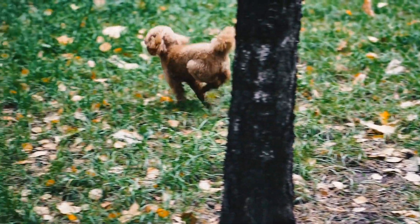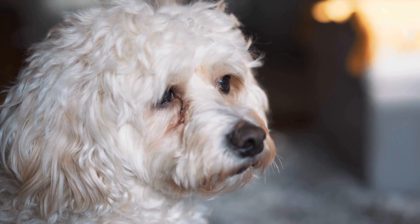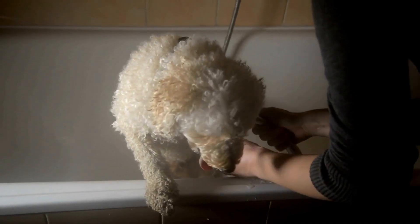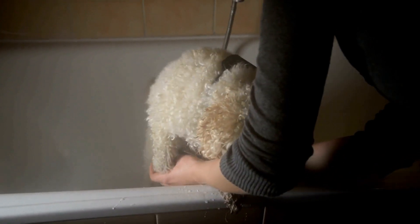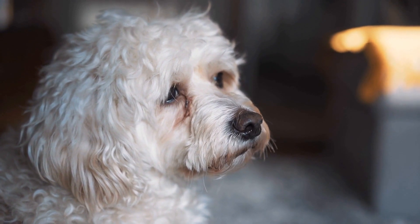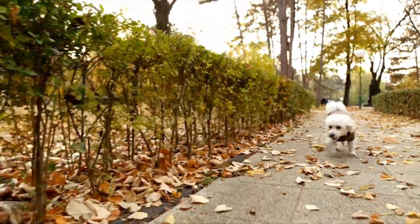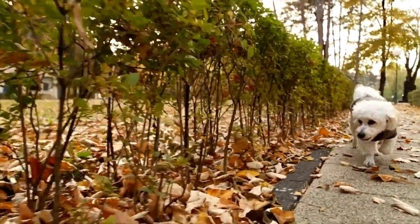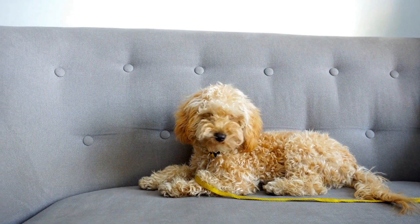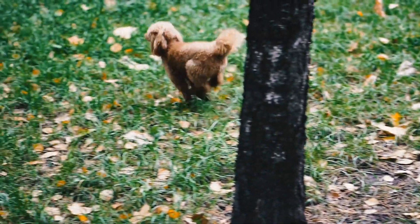Poodle Musical Chairs is a fantastic game that offers numerous benefits for both you and your poodle. Firstly, it provides mental and physical stimulation for your pup. The act of running and searching for a mat engages their senses and keeps them alert. Additionally, it helps in developing their cognitive skills as they learn to respond quickly to the music cues. Secondly, Poodle Musical Chairs is a great way to strengthen the bond between you and your poodle. Playing games together promotes trust, communication, and teamwork. Your poodle will learn to follow your instructions while having a blast, which will enhance your overall relationship.